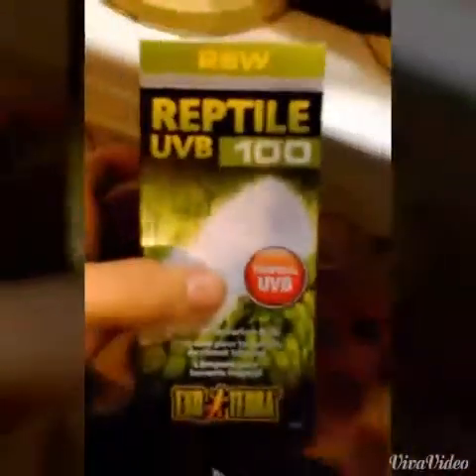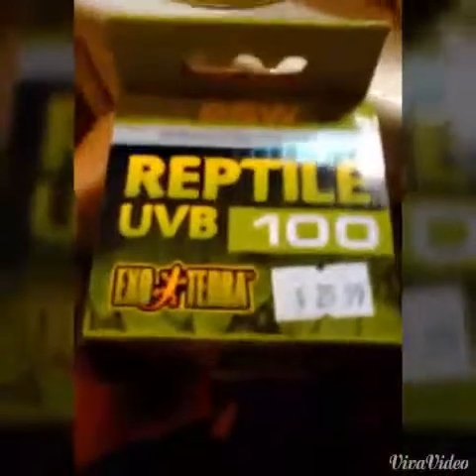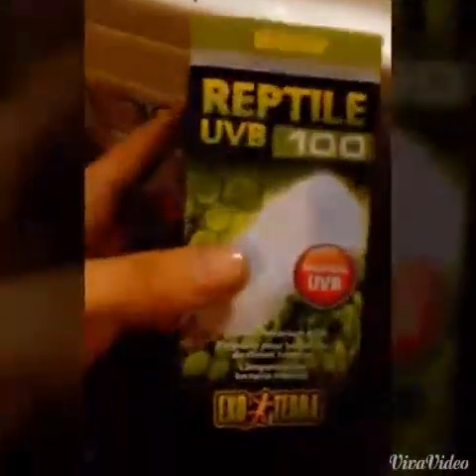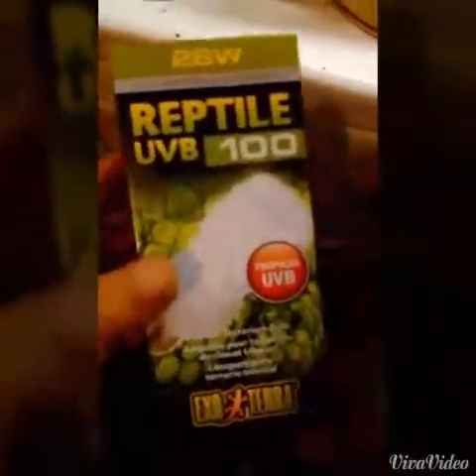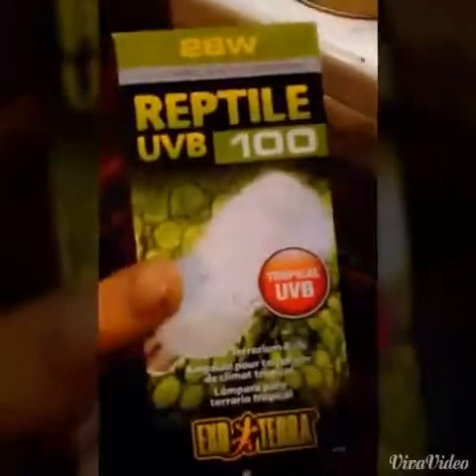I got a UVB light and just a little 40 watt Zoomed light. If you want to check out the light I got — sorry about the phone camera — this is what I got today. It was $25.99, came out to just under $30. This is Canadian, so it could be different for you guys. It's got the UVB, which they need. It's pretty much essential if you don't want them to get metabolic bone disease and cancer from lack of sunlight.